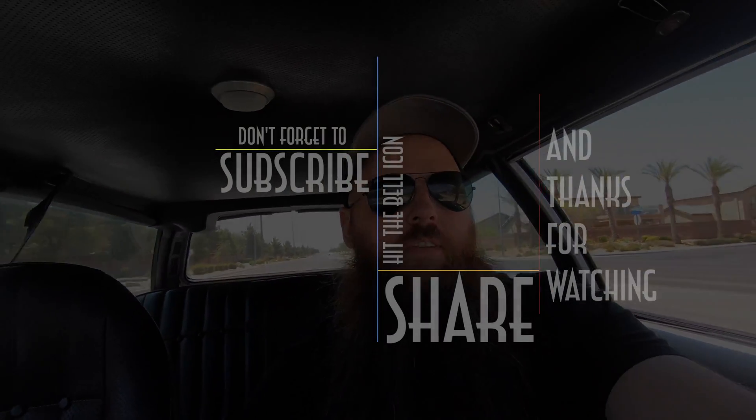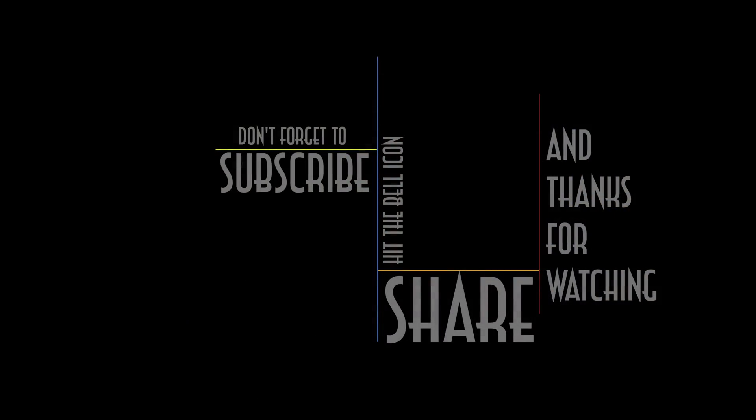I really appreciate you guys watching — all the guys that have liked and subscribed, and you girls too if there are any. If you haven't subscribed, do me a favor: hit that subscribe button, hit the like button, share it with your friends. As always, thanks for watching. We'll see you next time. Oh, this thing's so fun!